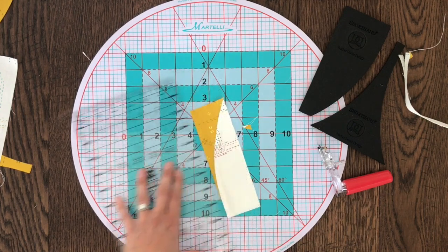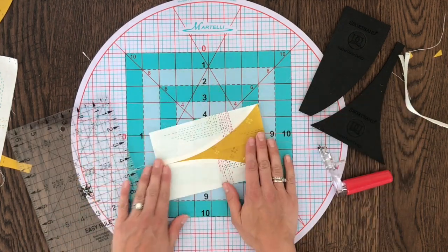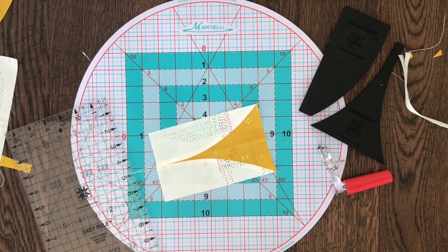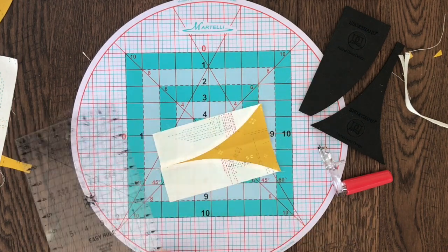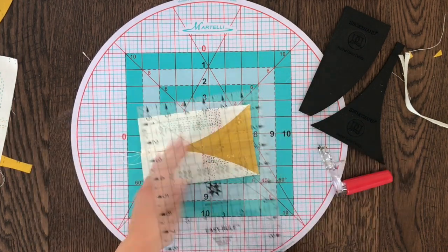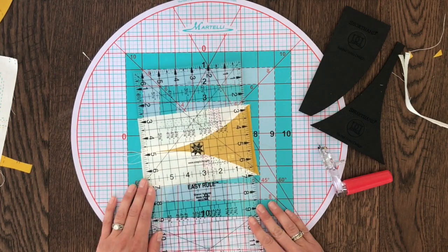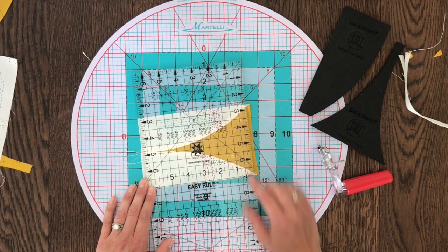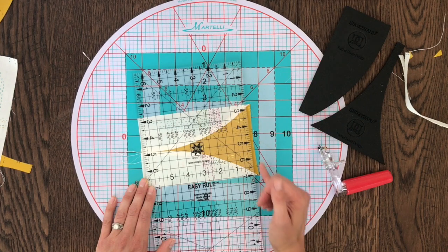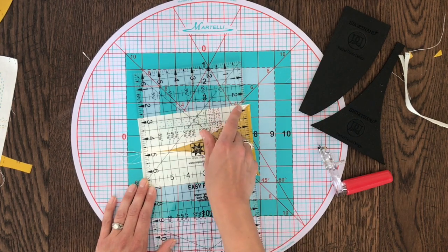Now it's time to trim the bottom. This doesn't have to be tricky but it's important to pay very close attention at this spot. You have two straight edges to work with — we're just trimming off the top and the bottom now, but first the bottom. You want to leave an eighth of an inch of background fabric on each side of your triangle base. So what I do first is make sure that eighth of an inch mark is lined up and then line up one of my straight edges as a reference. Once you're sure that the eighth of an inch is there, you can go ahead and trim.